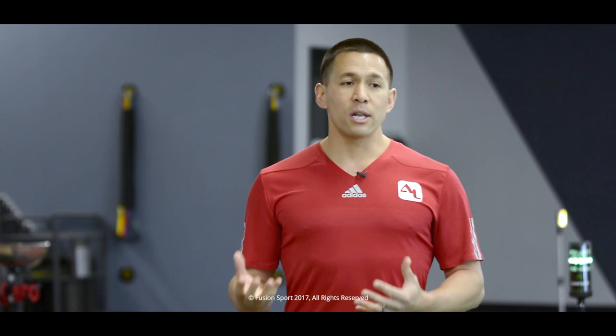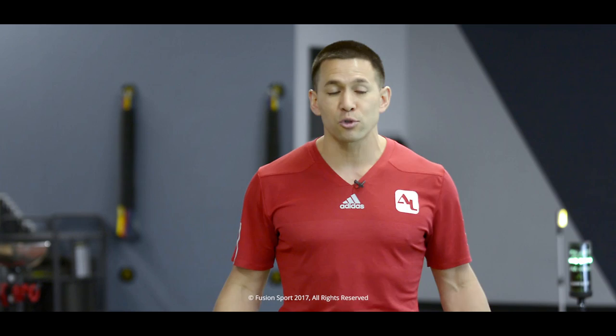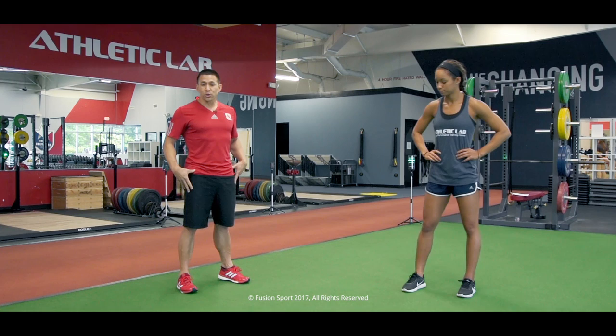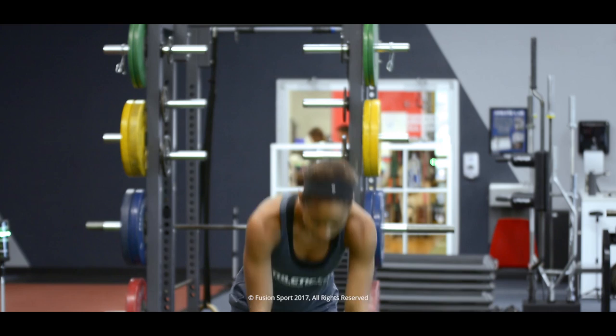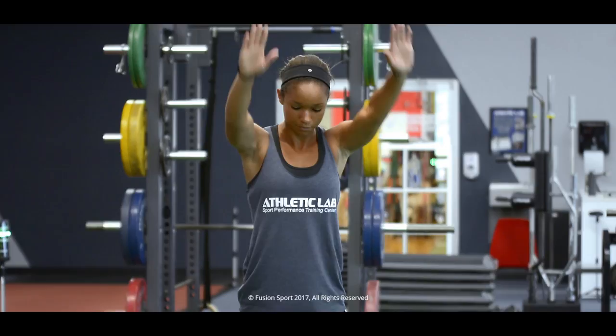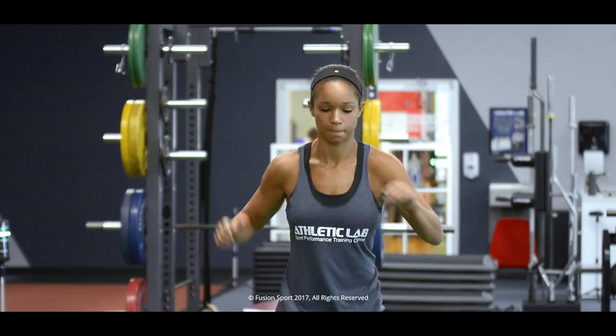Now let's take Darian through a mobility-focused session so that we can make sure that her hips and hamstrings are ready to sprint. We're going to do a couple of example drills to ensure that the hips and hamstrings in particular are nice and ready to sprint. So let's go ahead and do a toe touch, taking her through some dynamic stretches. Now let's do some forward hip circles.